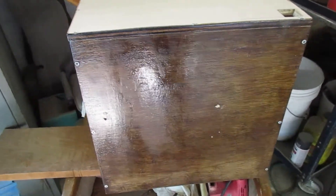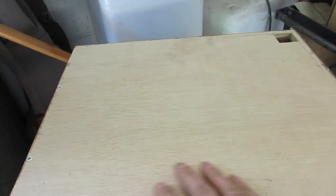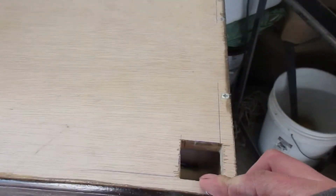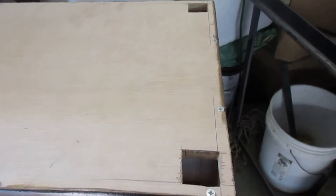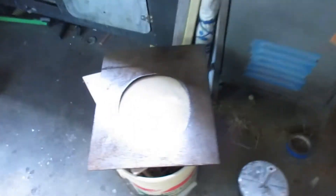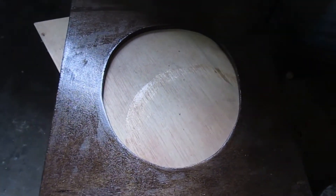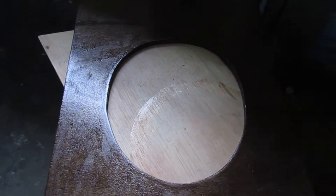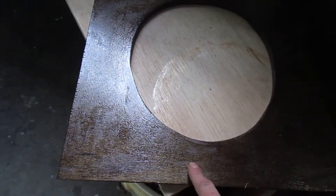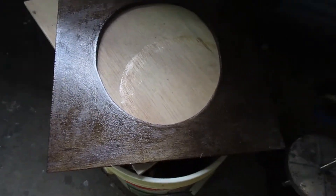I've got about two to three coats of epoxy on this, inside and out. I still have to finish the bottom. I cut holes for the legs to support the front because it won't be sitting on the little ledge. This is the top piece — I got the hole for the toilet seat cut out and the top has one coat of epoxy. I'm going to get some more coats on that today.